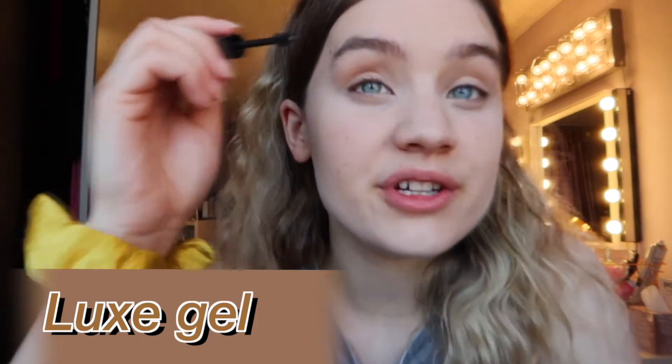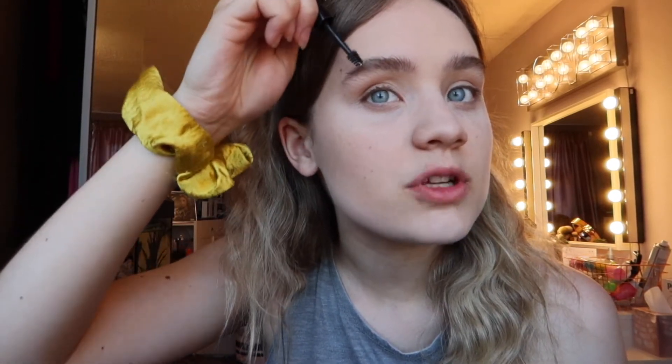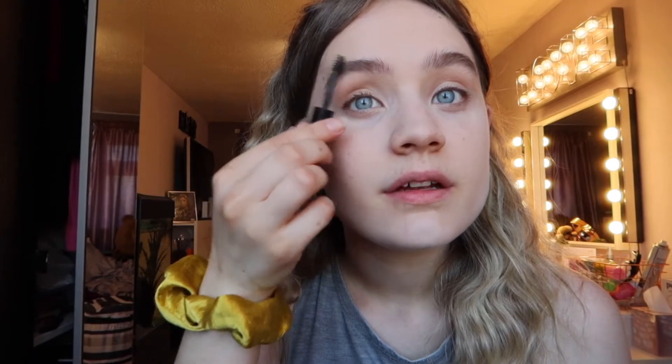Now I'm doing my eyebrows using a luxe gel I got from a Glossy Box subscription. I'm fluffing my brows up and trying to give them more of a fluffy textured look. I do need to get them properly done because they're not very even — one is a lot softer than the other. I'm patting them down and shaping them a little, trying to get them more equal without making them too round.